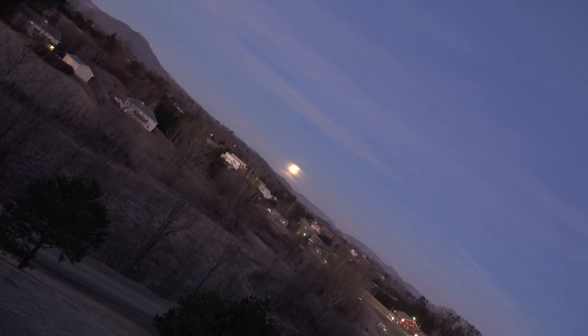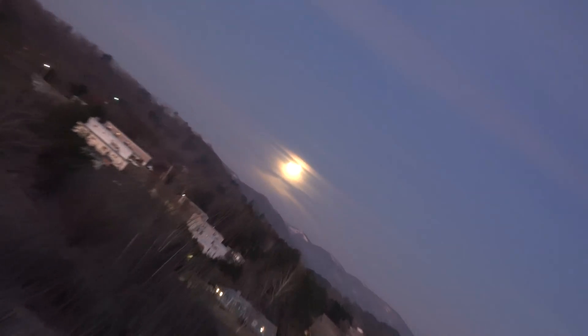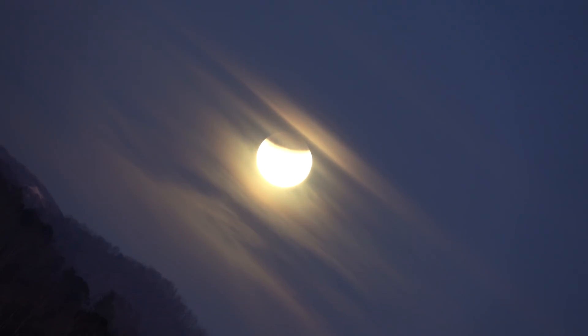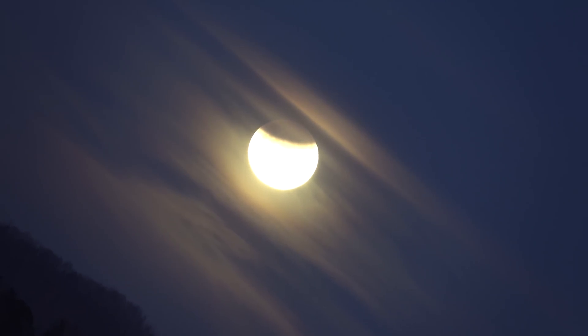I'm going to zoom in here because I've got a pretty big zoom on my Sony RX10 Mark IV, so I will zoom in on this so that you can see that the sun is casting a spherical shadow onto the moon. It's not a flat shadow, it is a spherical shadow.